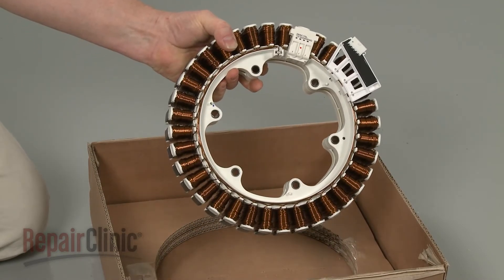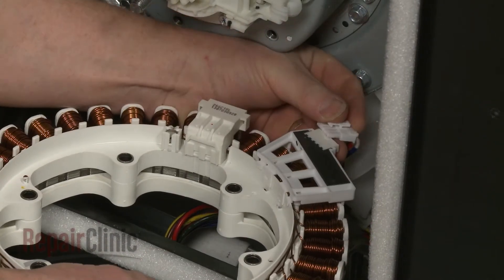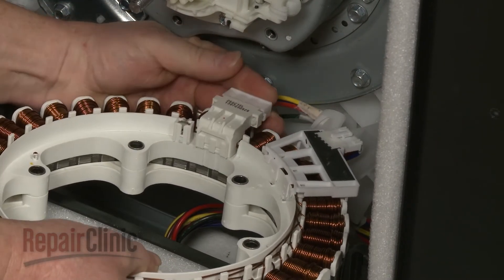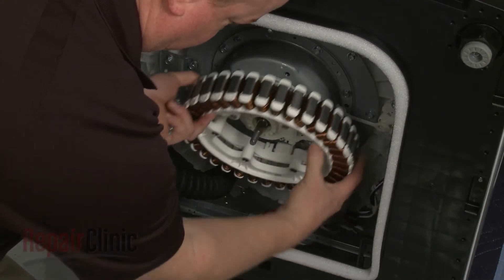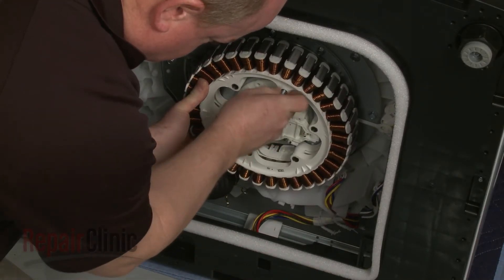Install the new stator assembly by first connecting the wire connectors. Align the new stator on the clutch and bearing housing and replace the mounting bolts to secure.